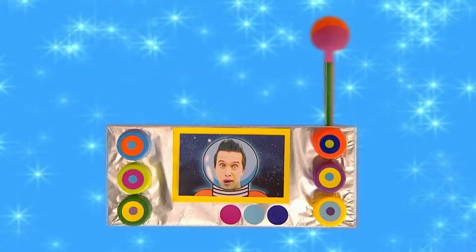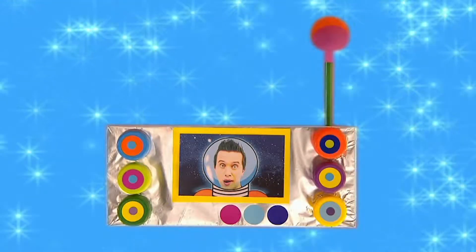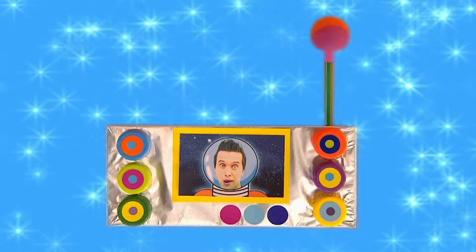Try making a colourful cosmic control panel. It's great fun to play with on your own space adventure.